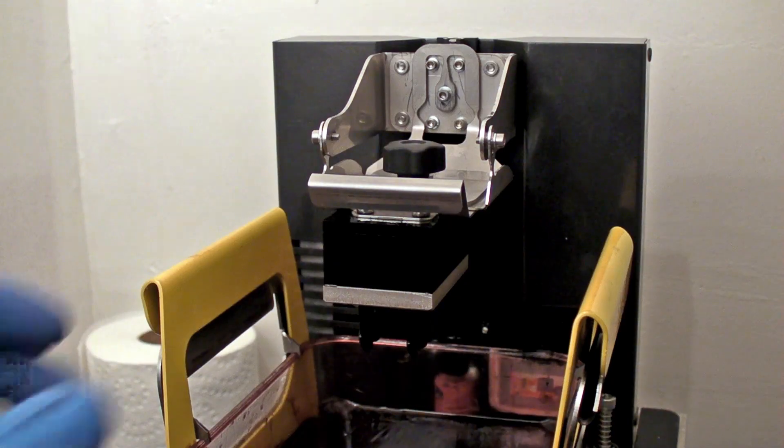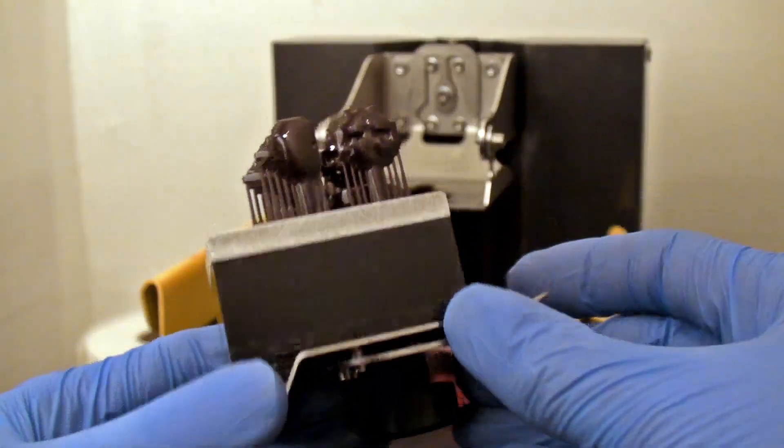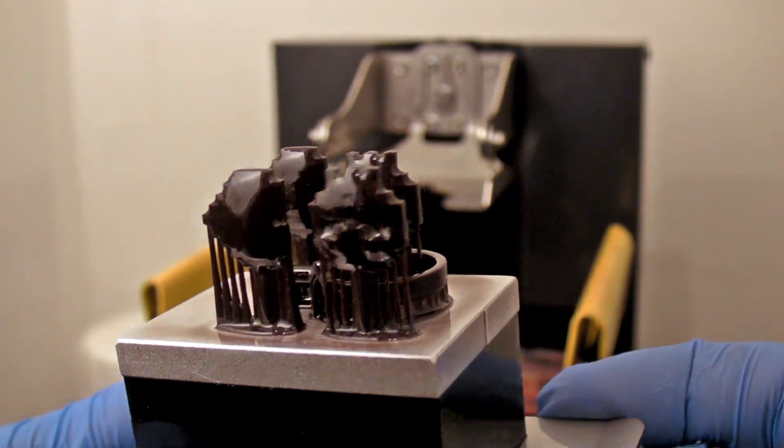It's also made for use with DLP printers, so we're going to see how this works with my Formlabs Genesega printer. All of the prints in this video were done at 25 microns, with an exposure of 4.3 seconds.